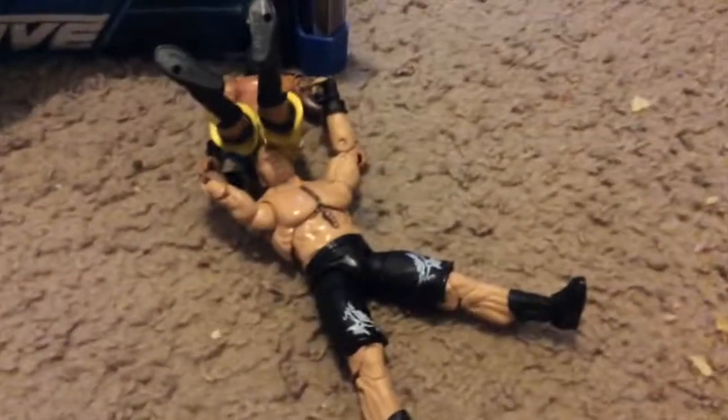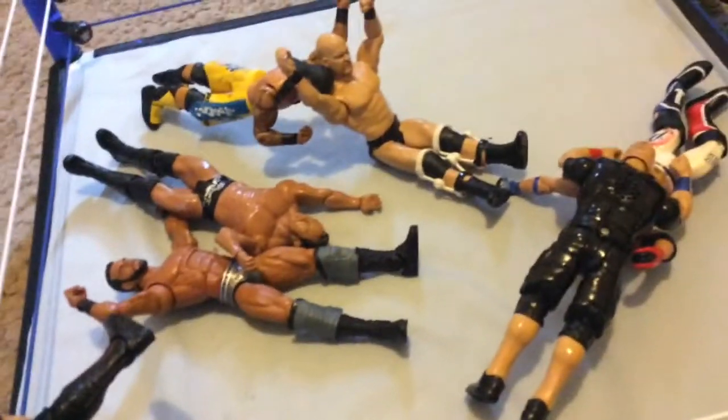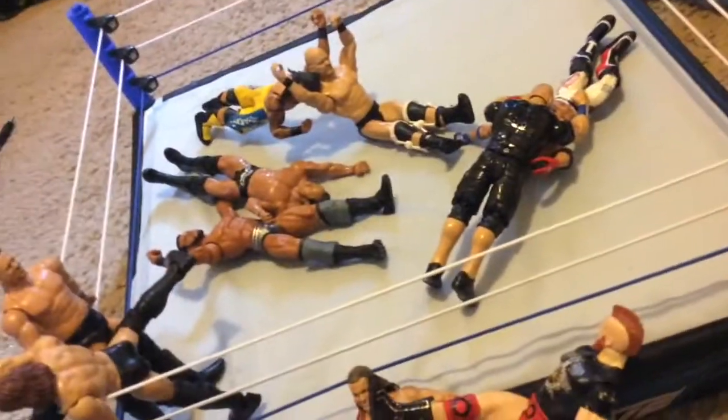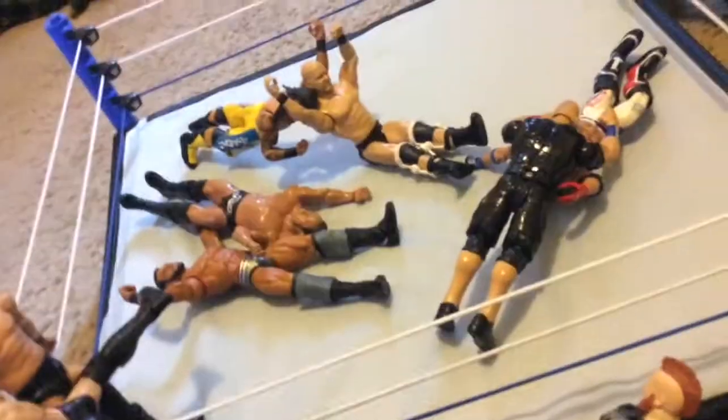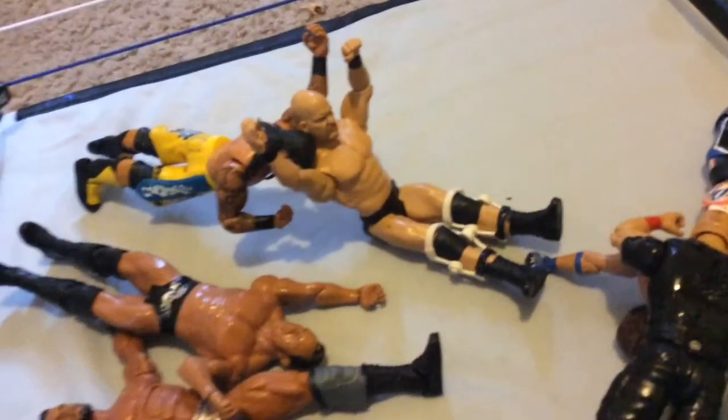If you guys have this Brock Lesnar Ultimate Edition figure, please comment below. And now next up we got someone getting beaten down with the People's Elbow by The Rock.